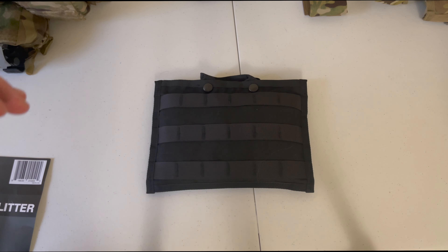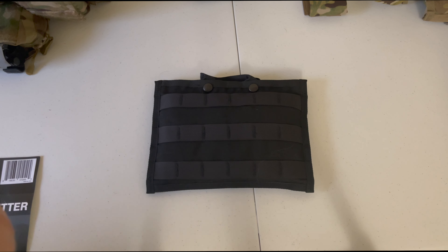Alright my dudes, so today we're going to be doing a quick review and tutorial of the TaqMed Solutions Phantom Litter.